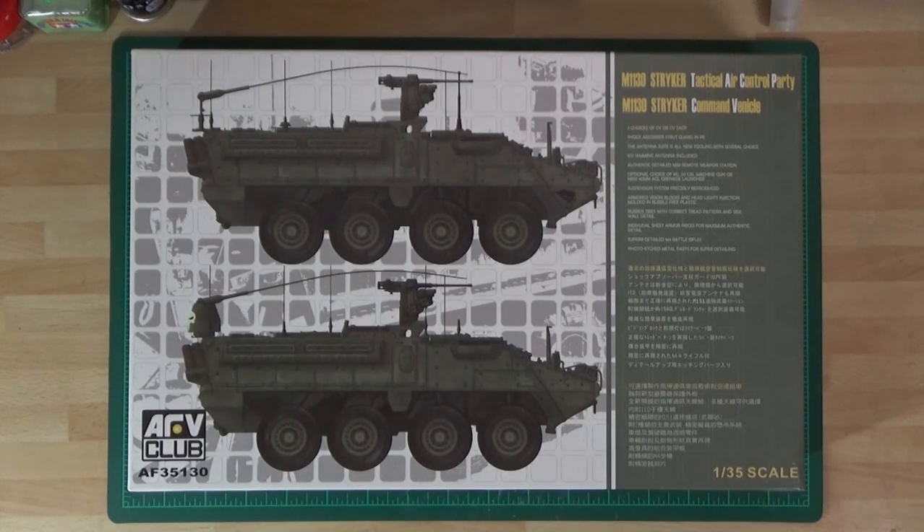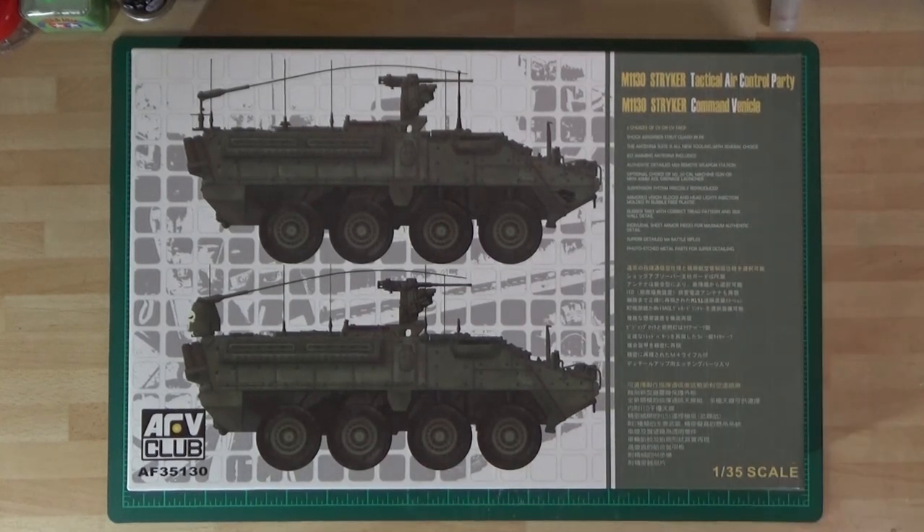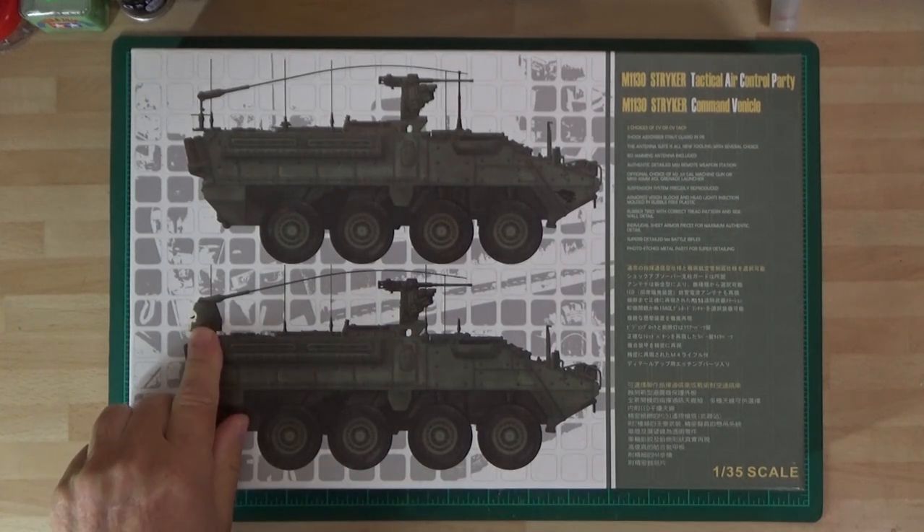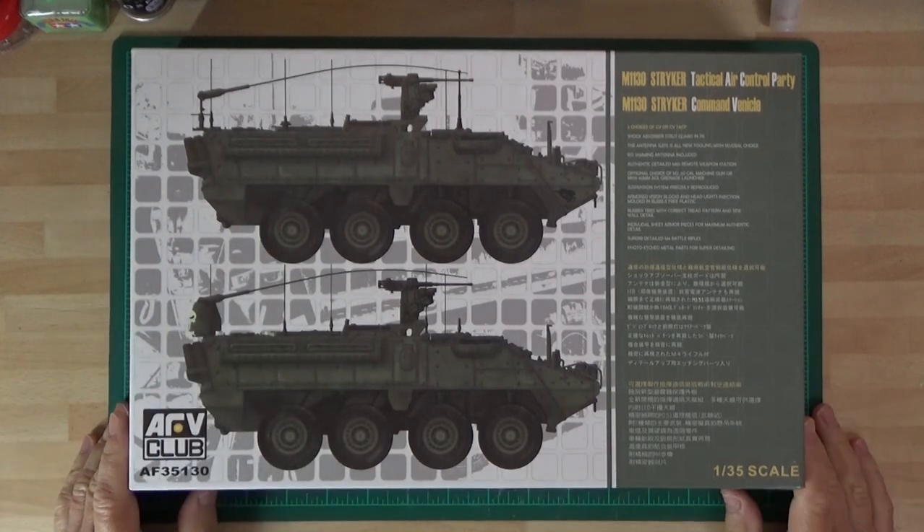It's a military model build with my next project, which will be starting tomorrow. I might do a little bit tonight, I never know. It's the AFV Club Stryker, kit number AF35130, and you have a choice of two M1130s: the Stryker Tactical Air Control Party Vehicle, and also the M1130 Stryker Command Vehicle, which is the one I'm going to be building.